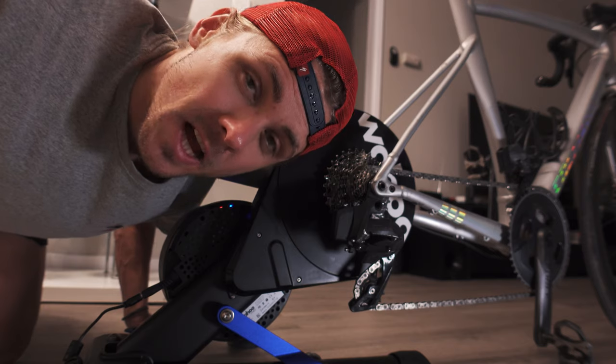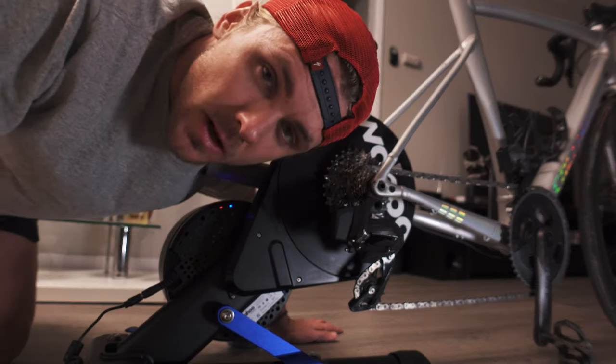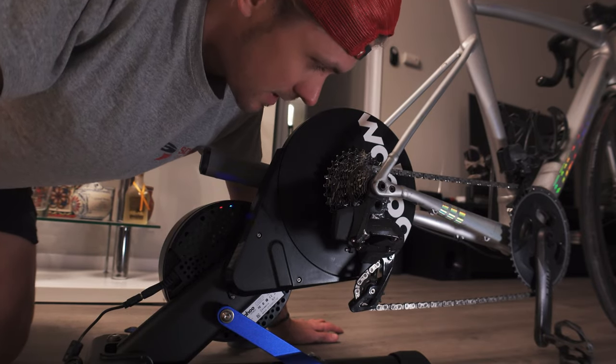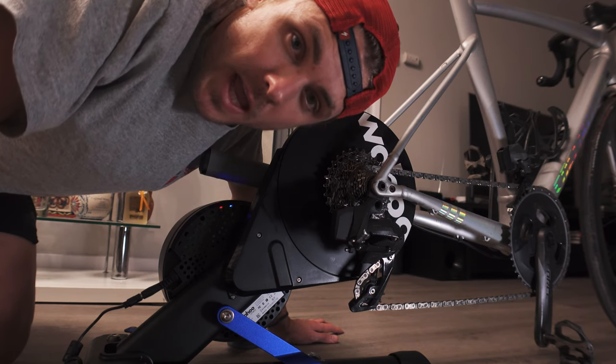Just a real quick bonus, guys — I went ahead and mounted the bike up, put the through axle on, and I'm going to clip in real quick and give it a little spin so I can show you guys basically how it operates. Maybe a little bit of proof that I did it right.